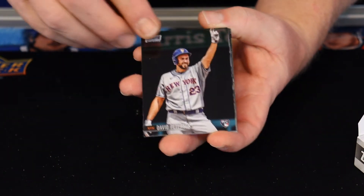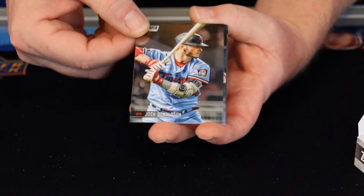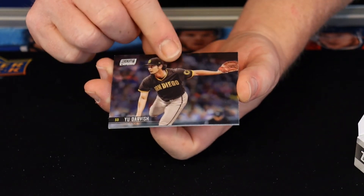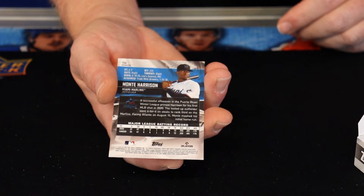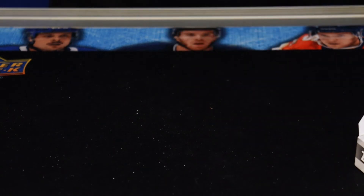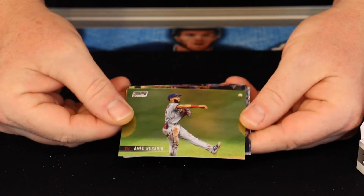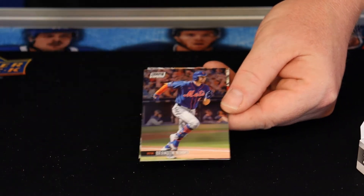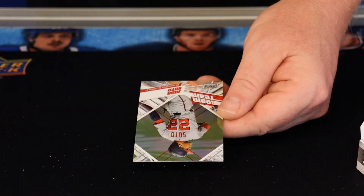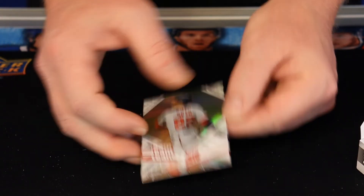Brian Reynolds. Josh Donaldson. Rookie card, Monty Harrison — nice refractor. So one refractor per pack is what I'm seeing. Different Rosario. Great shot of Kevin Biggio. Brandon Nemo. Beam team — there's another throwback to the old Stadium Club terminology. Juan Soto — very nice.